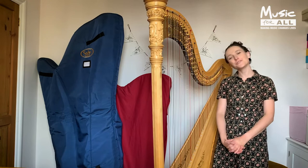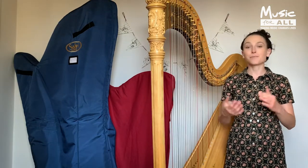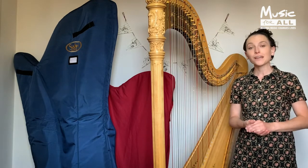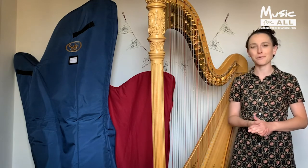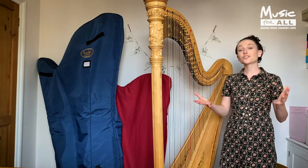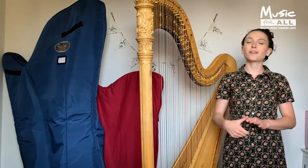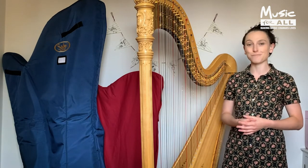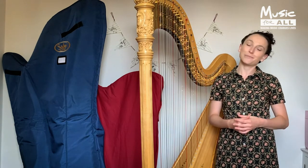Hello and welcome to your introduction to the harp. My name's Anne and I'm a harpist with the BBC Concert Orchestra. I also play for other ensembles like the Contemporary Experimental Quartet and The Loney's Experiment. From 2015 to 2019 I was official harpist to His Royal Highness the Prince of Wales. One of the things I love the most about my job is that I get to teach fantastic people the harp, ranging from ages just six all the way up to 90.